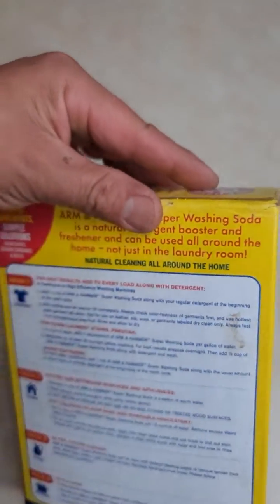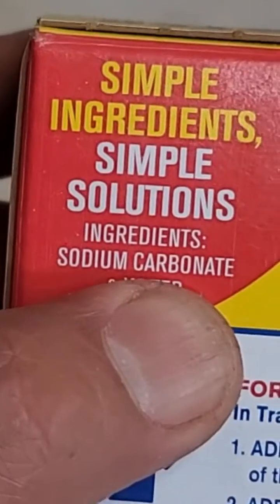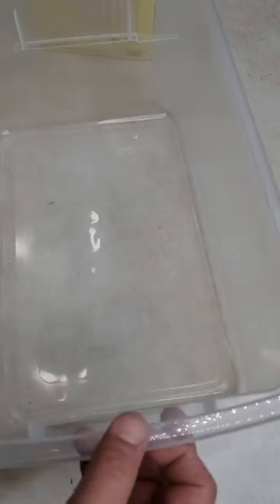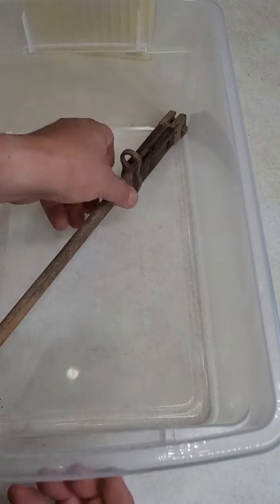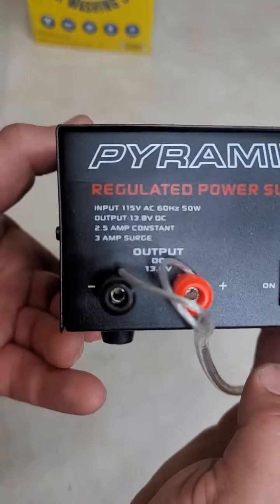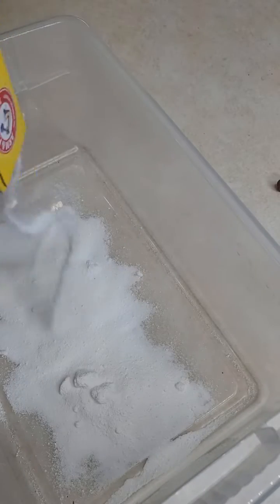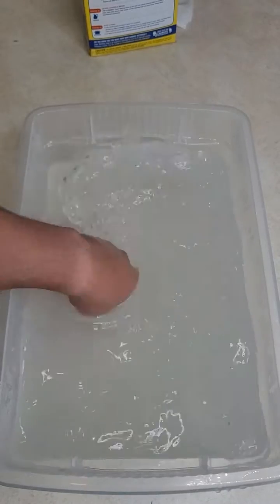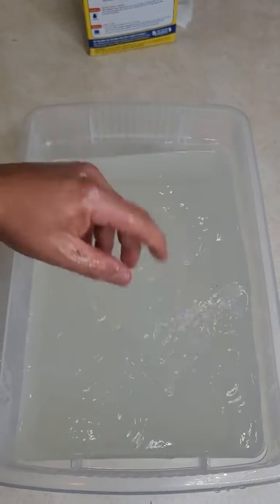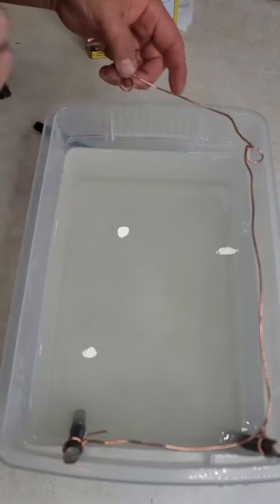I found it at my house. We're going to use two products that are really simple: this sodium carbonate, water, and we're going to do electrolysis using a transformer designed for hobbies. This is not your regular battery charger transformer — remember to buy something designed for hobbies. I found this one on Amazon and I'll try to leave you the link.